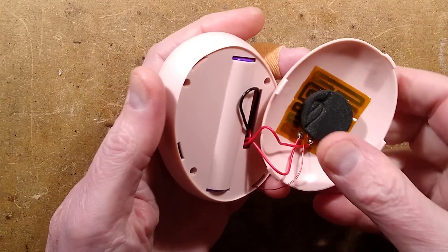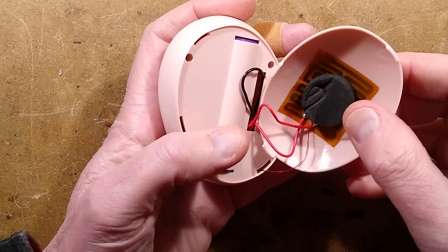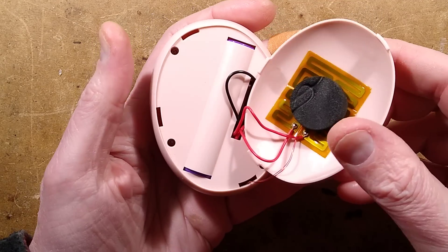The thermistor wires are going through one of the same holes that the case clips into — that's a bit messy.